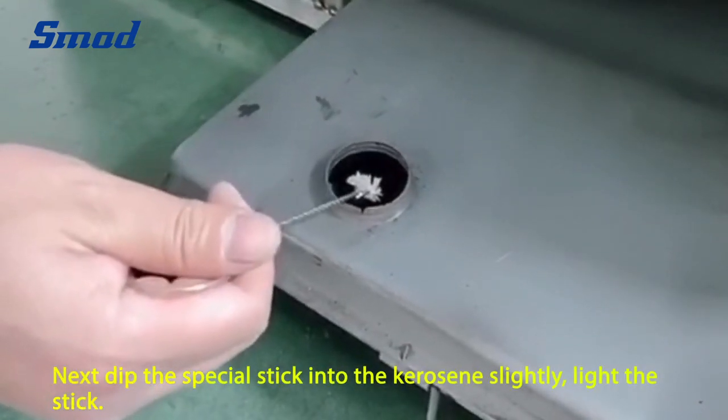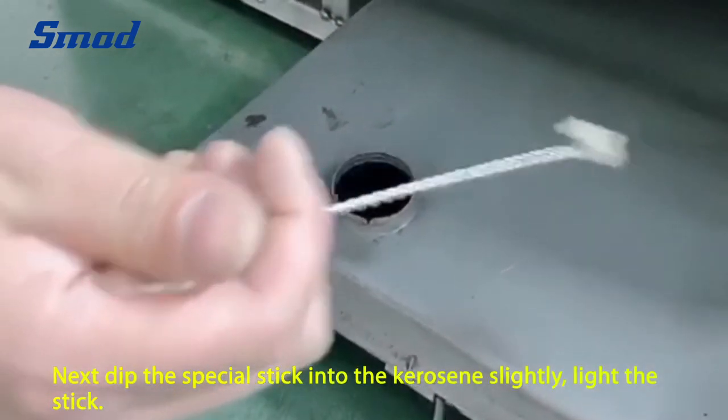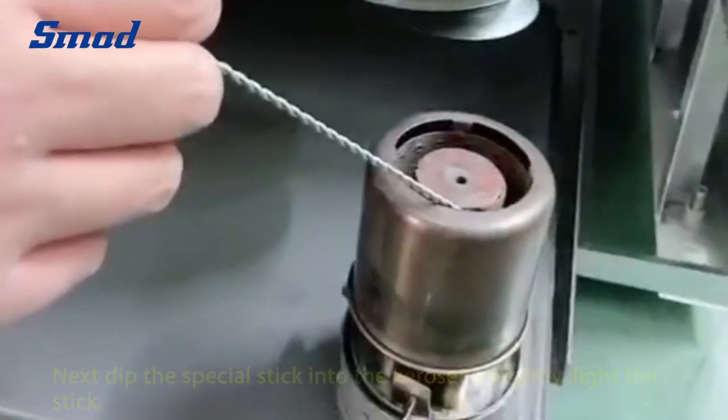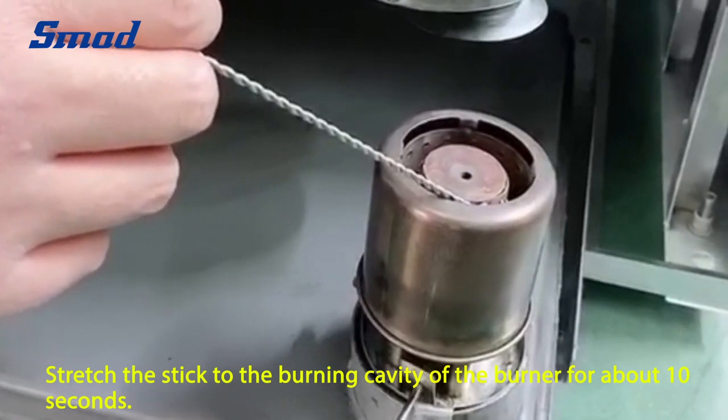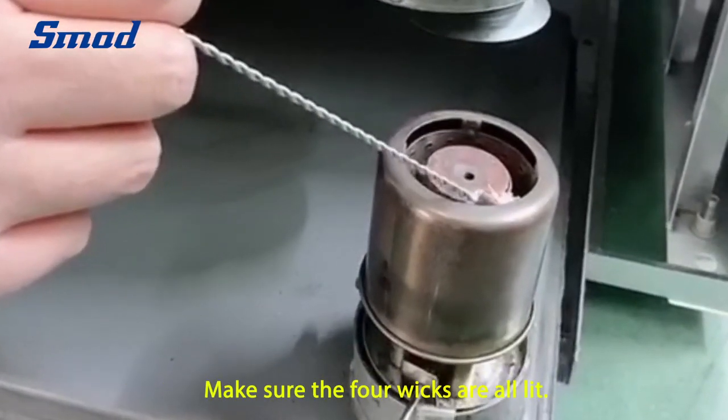Next, dip the special stick into the kerosene and light the stick. Stretch the stick to the burning cavity of the burner for about 10 seconds. Make sure the four wicks are all lit.